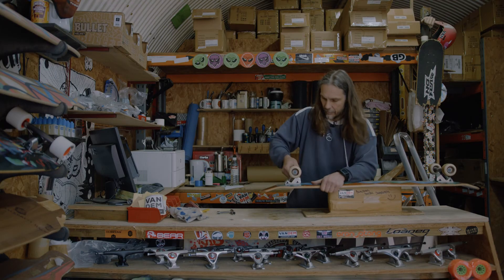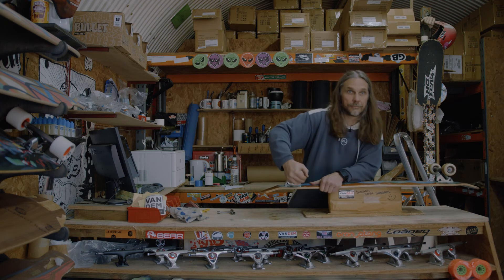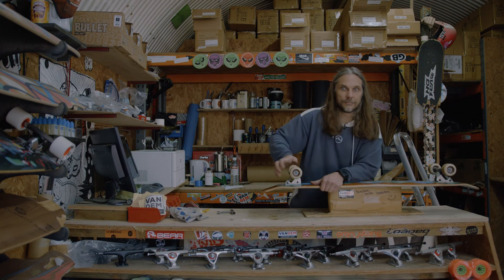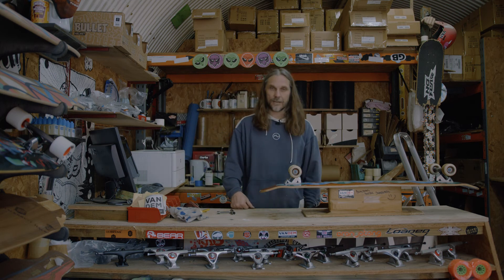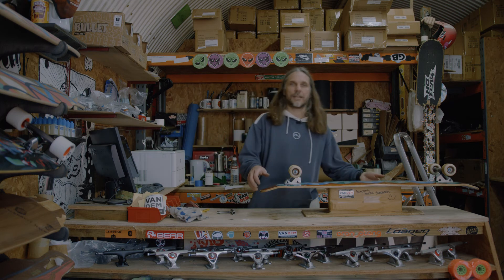What you should find now — just give your trucks a bit of a squidge. Hey presto. No sound. Happy days. Take your skateboard, go skate. Like a ninja.